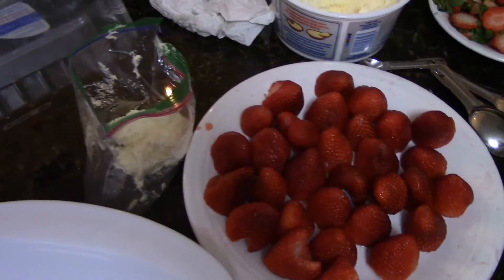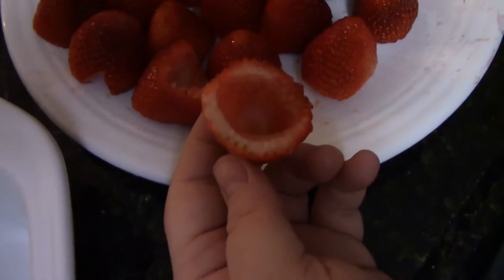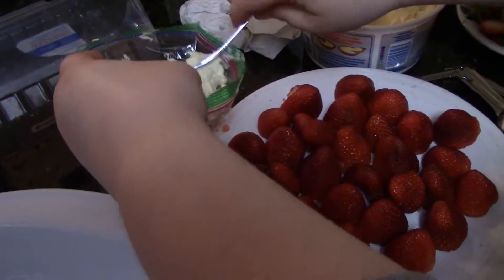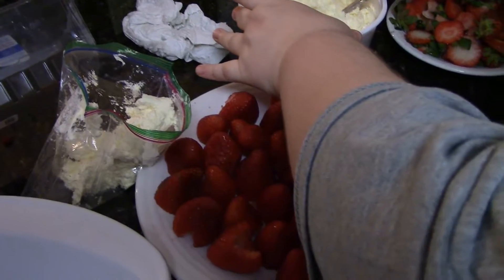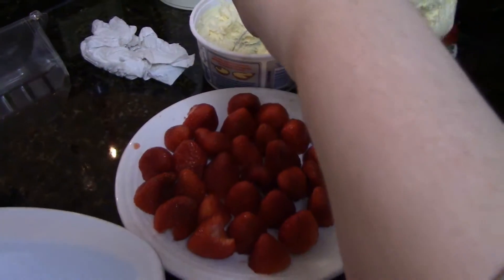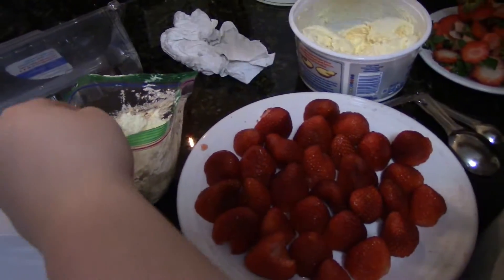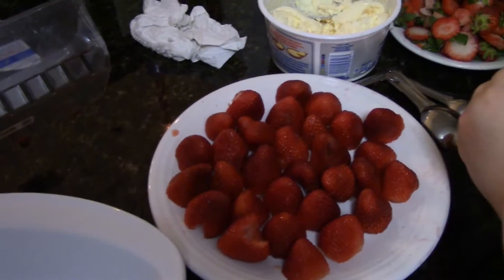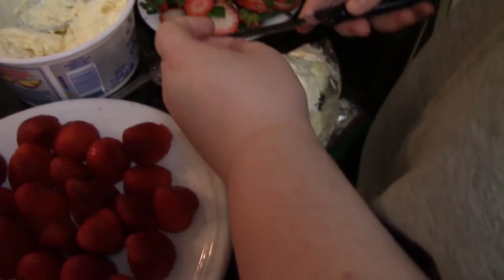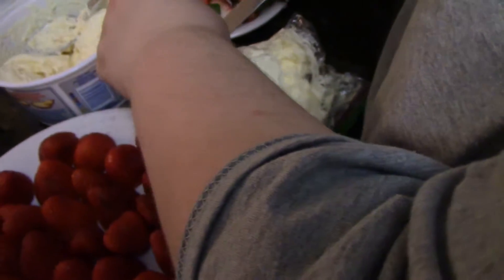Okay, so we got some of the strawberries cut up here. Now we're going to take the cream cheese filling and put it in a sandwich bag and make like a little piping bag for the cakes. We still got the other strawberries in the fridge. We got a nice clean dish. We gotta cut the end off without trying to cut your finger.